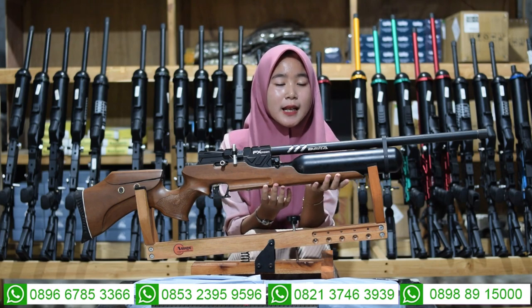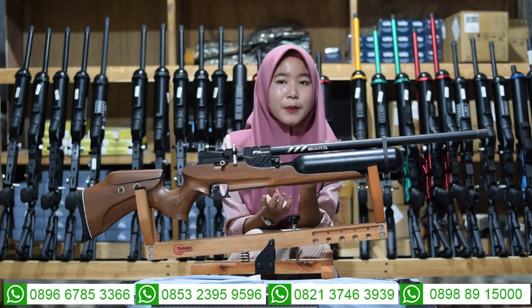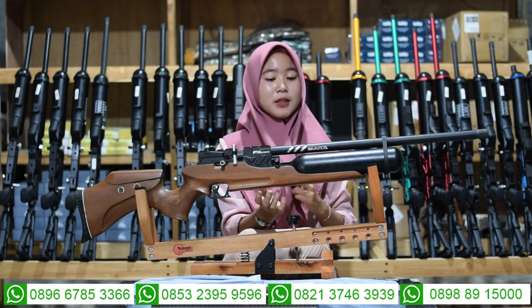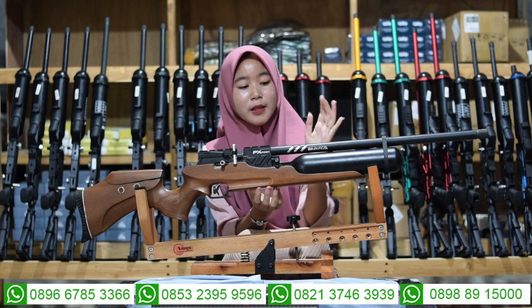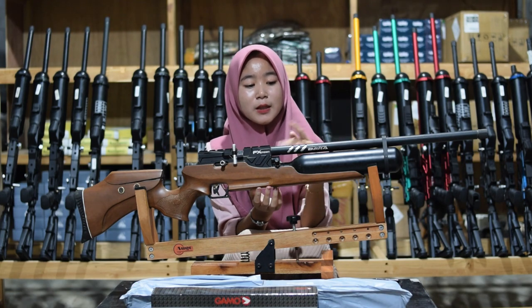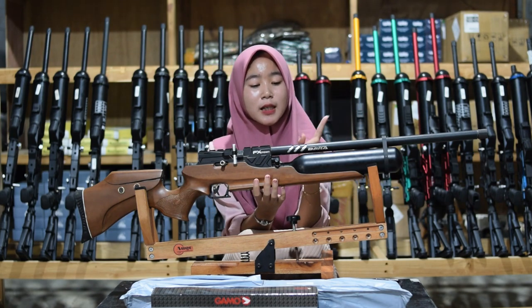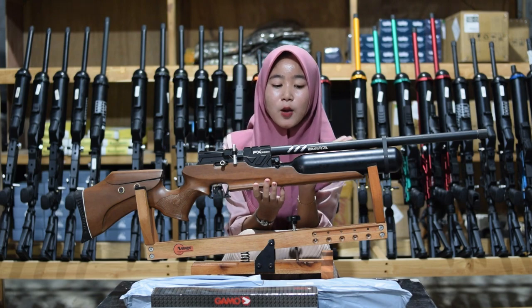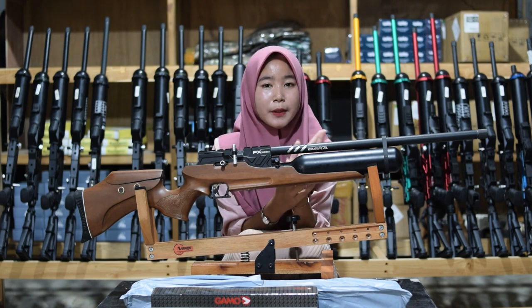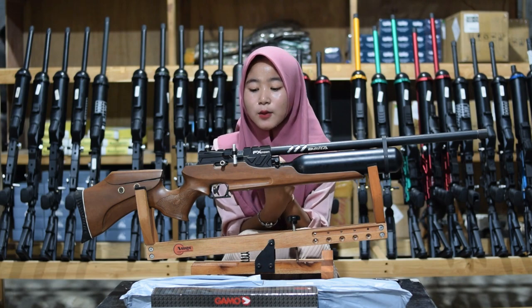Untuk bagian larasnya, ini menggunakan laras baja pilihan yang sudah dilengkapi dengan bagian serombong. Ini ada bagian double serombong, karena untuk bagian serombong ada di bagian dalam dan bagian luar. Untuk serombongnya, diameternya 22, panjang larasnya 60 cm, outer 12, dan diameter 14.